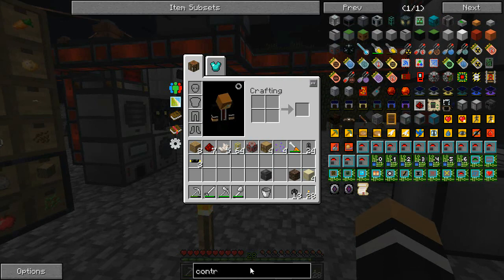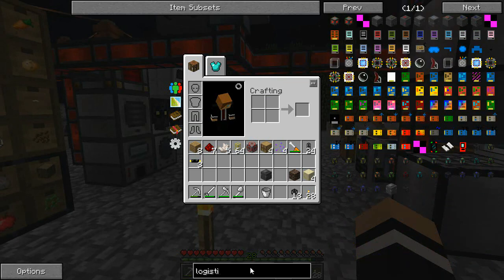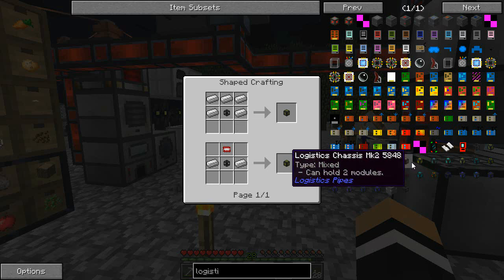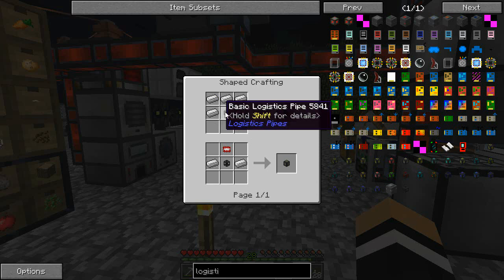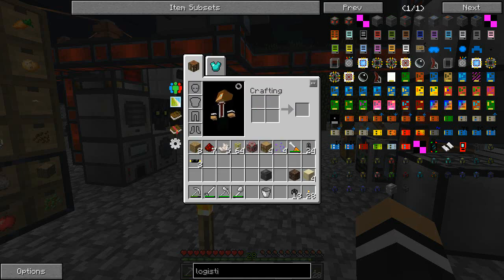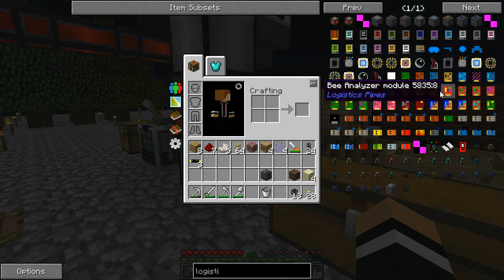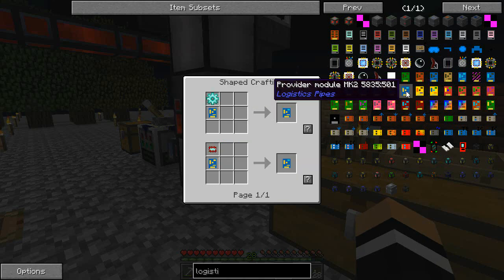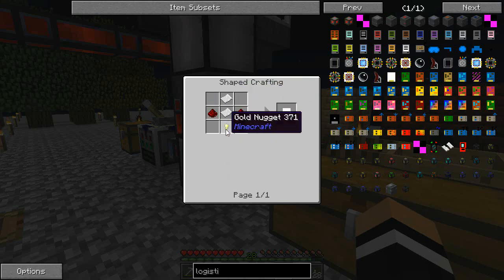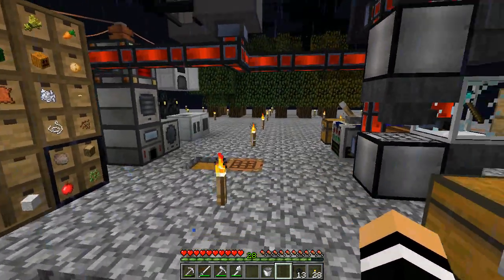We'll get ourselves a couple more things from logistics pipes — we'll need a chassis, probably just a mark two, let's see if you can hold two modules — yeah, mark two will do. We'll need a couple of modules, so a supplier module and an item sync module. I'm not sure what the polymorphic item sync module is — I think we just need the normal item sync. That's pretty easy — cactus green, we managed to get some cacti growing over there before. And I think it's a provider module that we need — golden paper golden nugget, all really easy. I'll make a few of these and I'll be back in just a moment with all the bits and pieces.